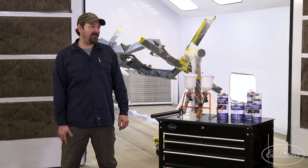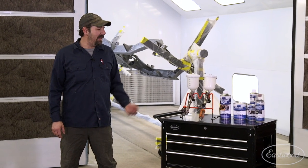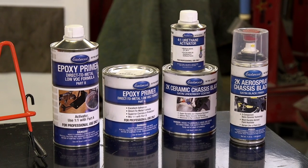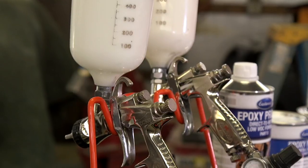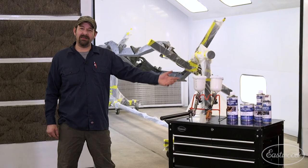Hi, I'm Lee. Today we're in my shop. We're gonna be spraying the chassis on our 69 Chevy truck project here, and we're gonna be using Eastwood's epoxy primer and ceramic chassis coat. We have two spray guns here, the CC500 or the P500.